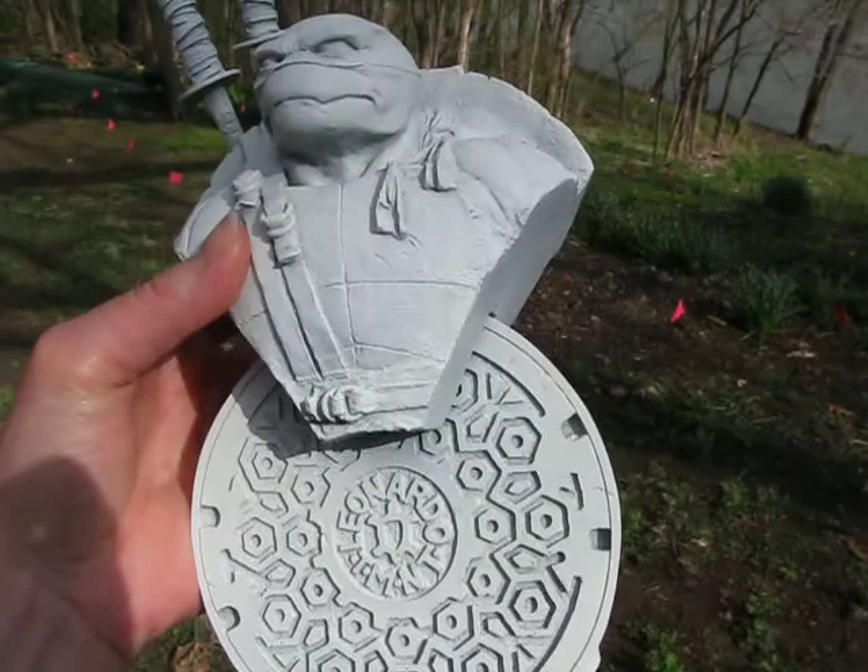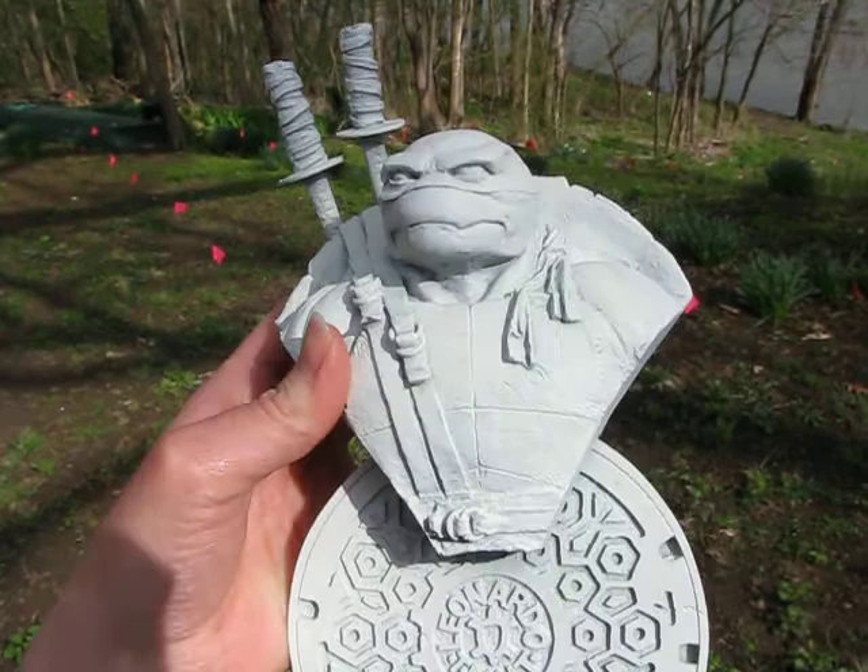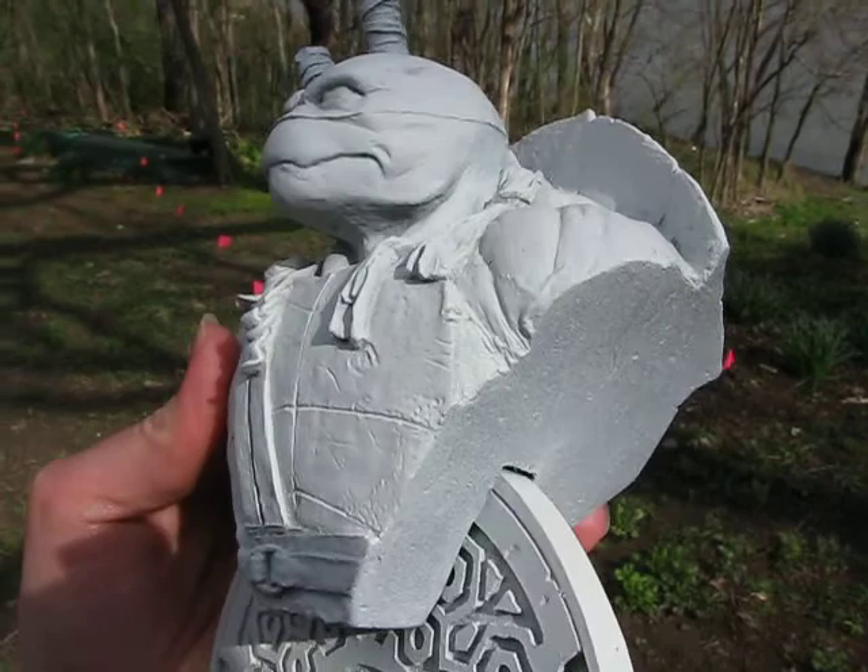It's an AC Farley bust. Based on my research, there was supposed to be a limited edition run of 500 busts made, but only less than 100 survived because they were going to be done in bronze, and the bronze was flaking off.